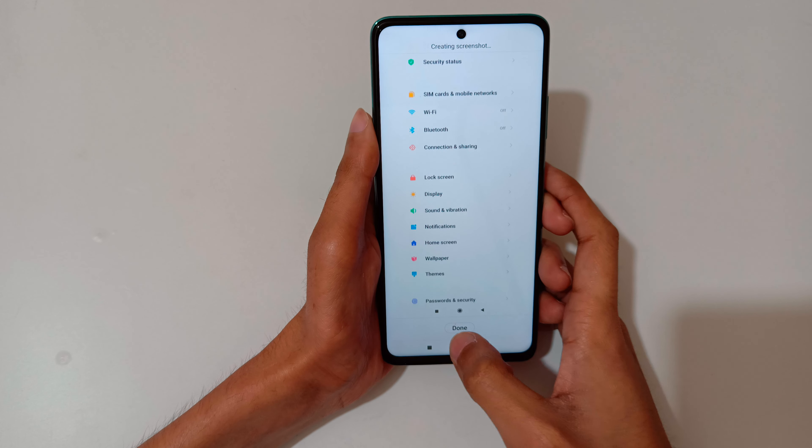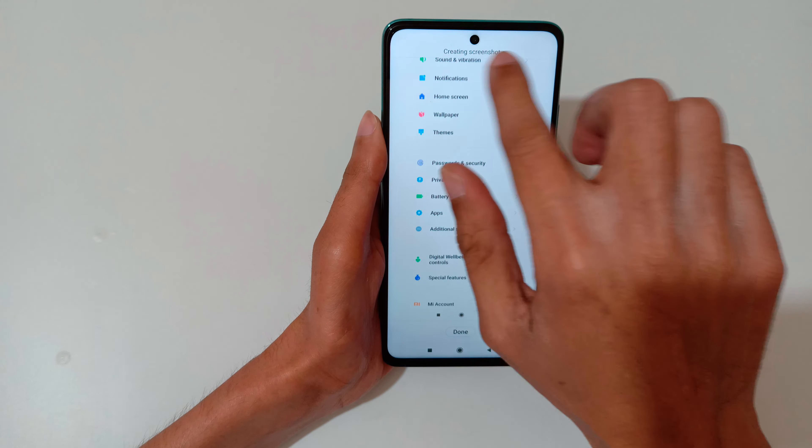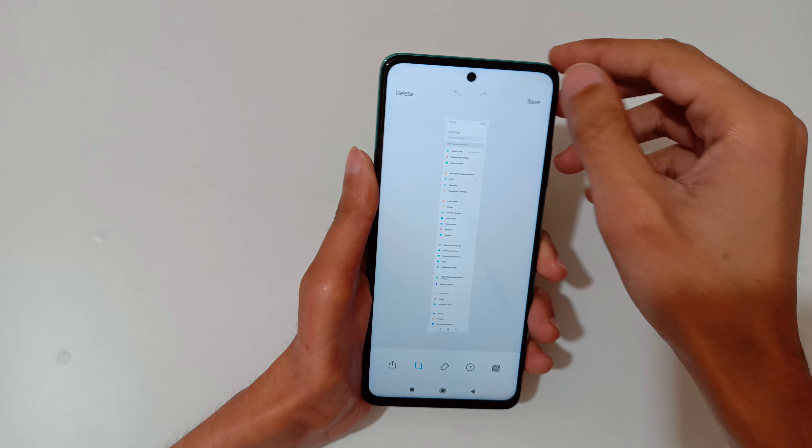The other method is just press and hold volume down and power key together just like this — press and hold volume down and power key together quickly to take a screenshot, as you can see.